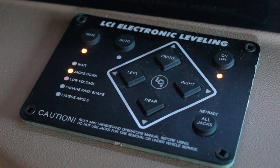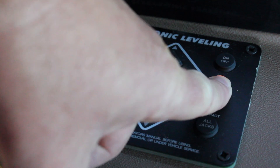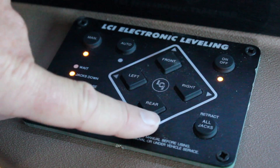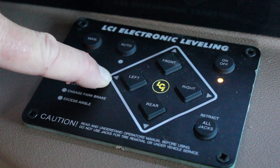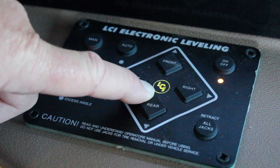If you're using the manual function of the electronic leveling system, make sure your power is on and the manual button is selected. You'll then be able to manually run each pair of jacks down until the arrows at the ends go away and your level indicator is blinking in the center.